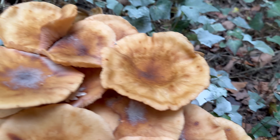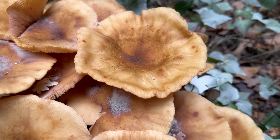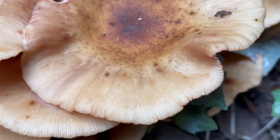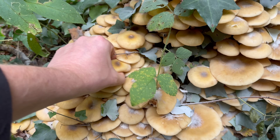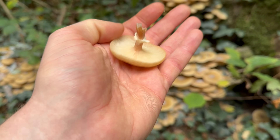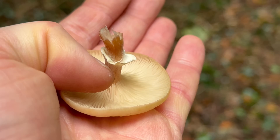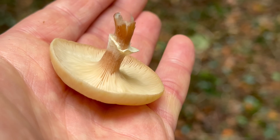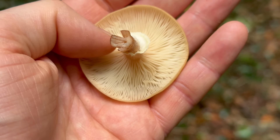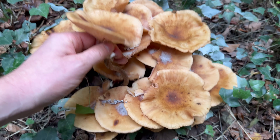On older specimens the margin usually gets quite wavy and you get striations along the margin. The gills are crowded, attached to the stem and usually slightly decurrent — you can see they run slightly down the stem. The gills are off-white to yellowish when younger, and on older ones they get darker, almost the same colour as the cap.